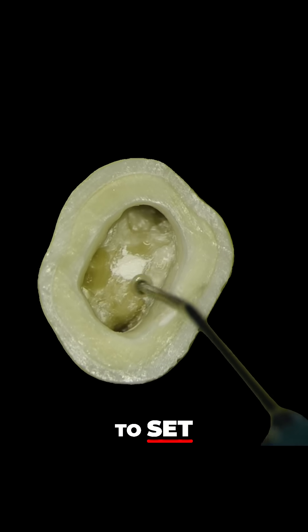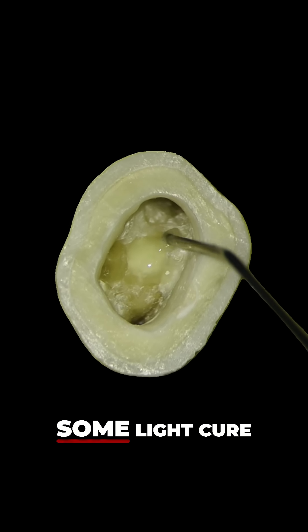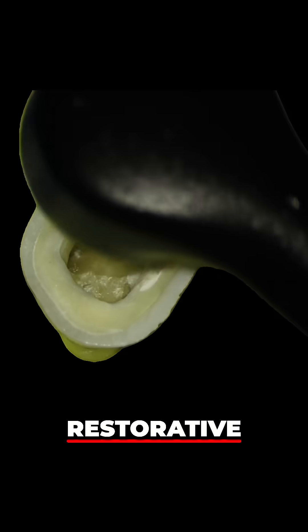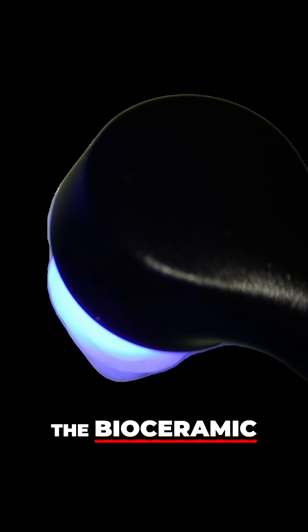Because it takes a while to set, what we're going to do now is place a bit of GI — some light cure GI — over the hole here, so we can carry on with our restorative protocol. This is not going to affect the bioceramic putty at all.